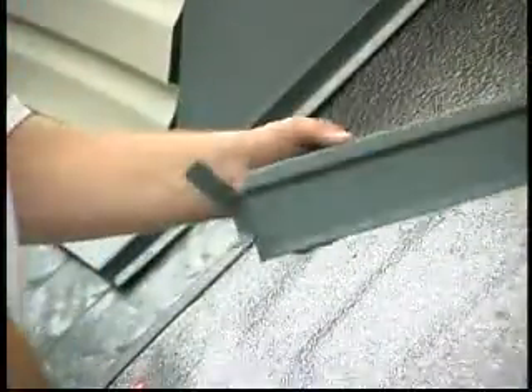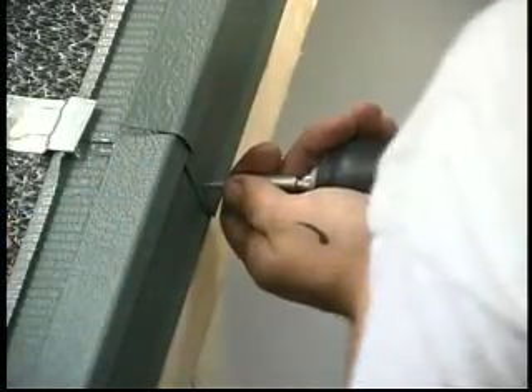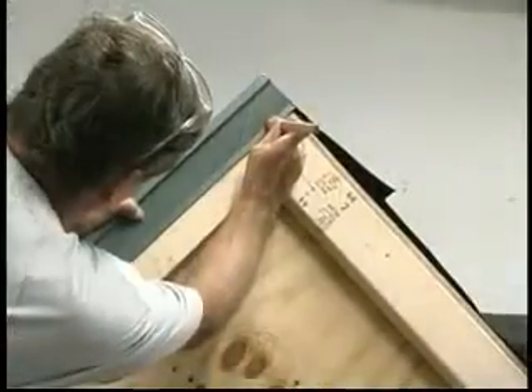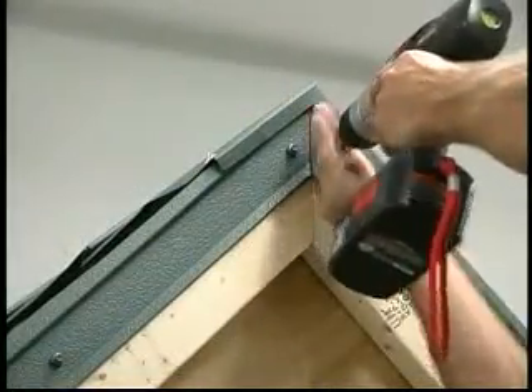To join the gable flashings, trim the upper flashing and slide it over the lower flashing, overlapping 1½ inches. The gable flashing on a dormer needs to be mitered to fit the eave and the ridge.